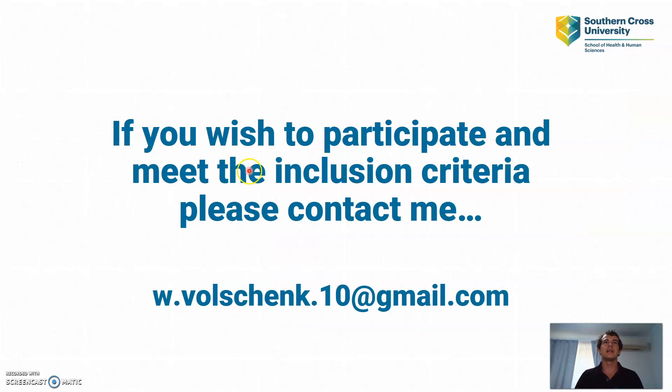If you wish to participate and meet the inclusion criteria, please don't hesitate to contact me at the email address shown. Thanks everyone!